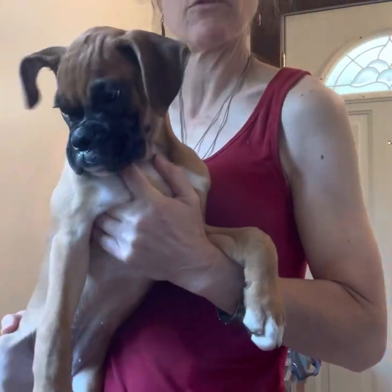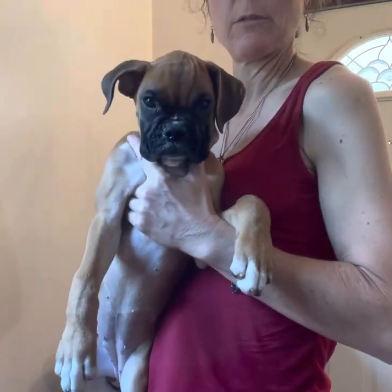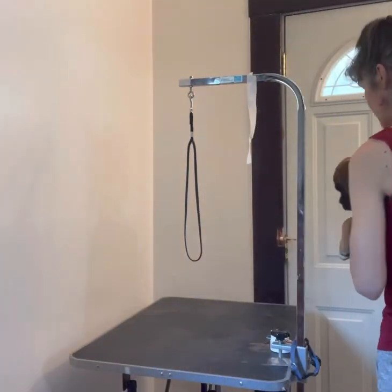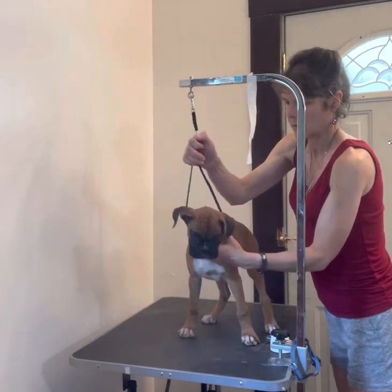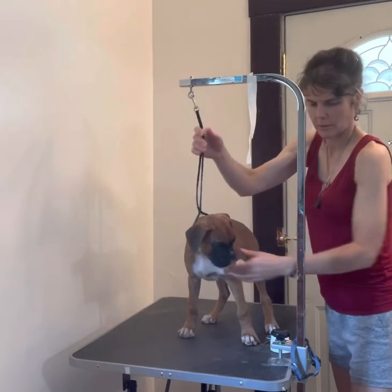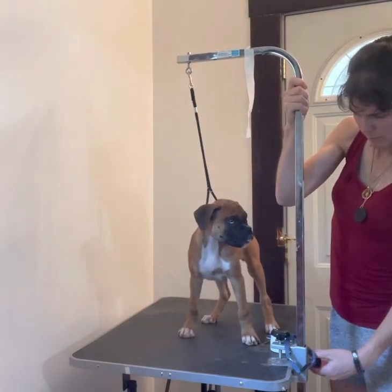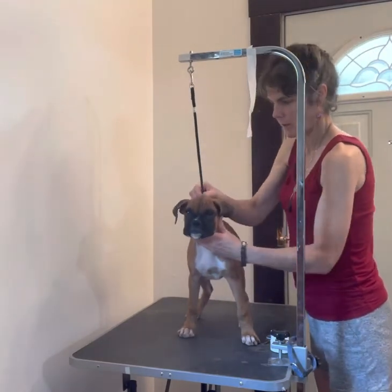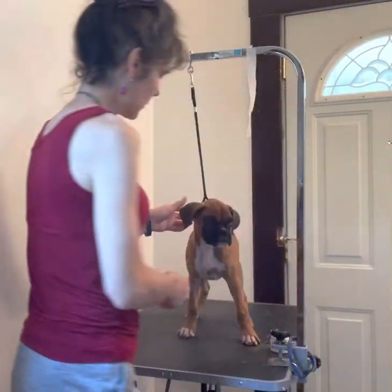Tina is going to be our model for doing the ears. We have a little flying ear here that we're going to work on taping. I like these grooming wing tables because I'm by myself and it helps stabilize the head. She has grown a lot since the last time I did this to her, so I'm going to go ahead and raise that to put it nice and tight so I have control of the head.